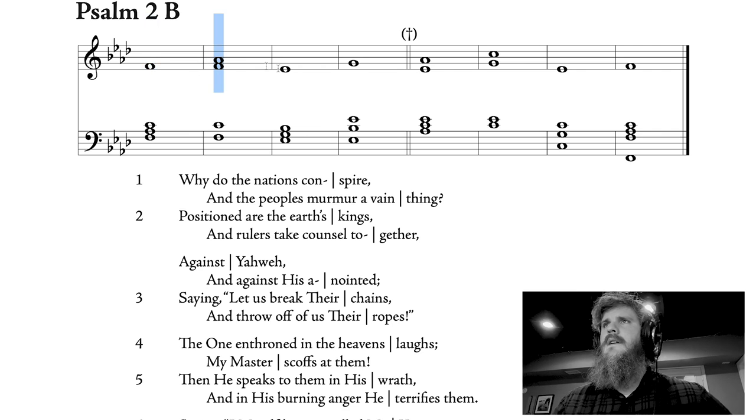This one would sound like this. 'Why do nations conspire, and peoples murmur a vain thing? Positioned are earth's kings, and rulers take counsel together.' You can see you just change notes when you get to the line, and you just move to the next bar of music. Let's look at that again. 'Why do nations conspire, and peoples murmur a vain thing? Positioned are earth's kings, and rulers take counsel together.' That first note — 'Why do nations con...' — it's all on the same note, and then you change. 'Spire.' So putting it all together: 'Why do nations conspire? And peoples murmur a vain thing? Positioned are earth's kings, and rulers take counsel together.'